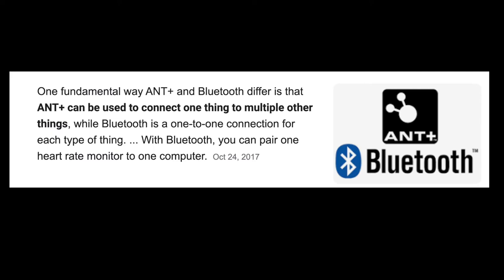Does that help? Now you might ask, what's the difference between Bluetooth and ANT+, and why do you need both? One fundamental way ANT+ and Bluetooth differ is that ANT+ can be used to connect one thing to multiple other things, while Bluetooth is a one-to-one connection for each type of thing. With Bluetooth, you can only pair one heart rate monitor to one computer or one app. So having both is really essential, especially if you have a lot of different devices you want to connect to at the same time.